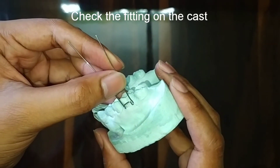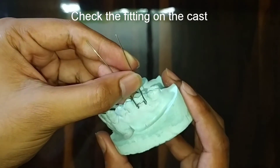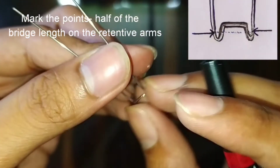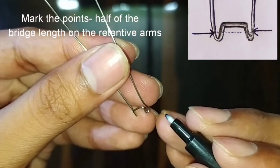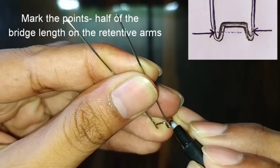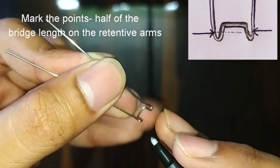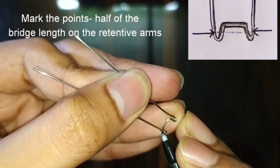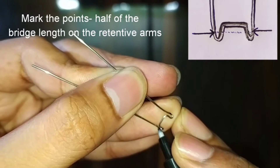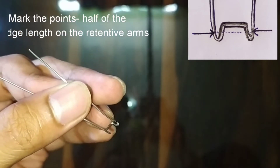Keep it on the cast and check whether it fits on the crown or not. If it's not fitting, adjust it a little bit. After this, we will do the marking for the million dollar bend. Mark almost half of the bridge length on the arrowhead — we will divide the procedure into two simple steps.